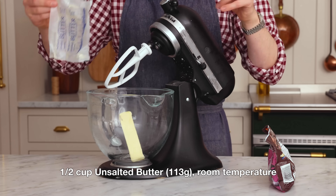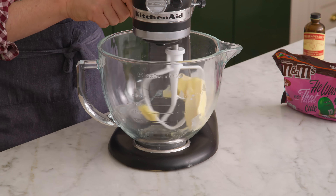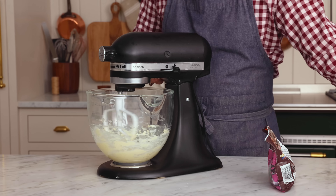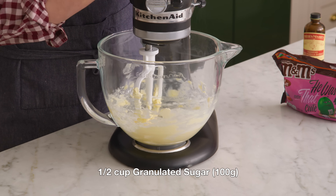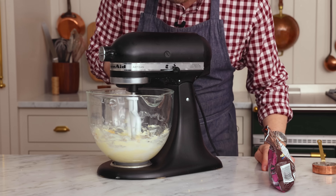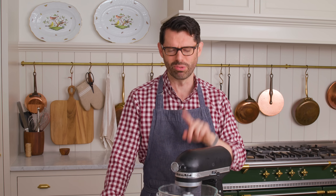One half of a cup, 113 grams, of unsalted butter at room temperature. It's a little cold today, but we're gonna mix this up and just give it a head start — cream that butter up. To that butter, we're gonna add 100 grams, or half a cup, of granulated sugar, as well as one quarter cup of packed brown sugar. Looks like a hockey puck when you pack it in. Mix this up until it's creamy, light, and fluffy. Give it a good mix, and you will be scraping that bowl down at least once.